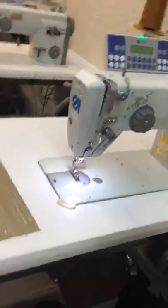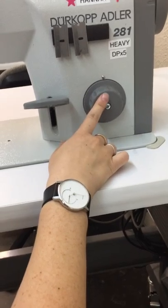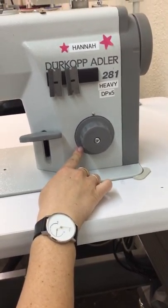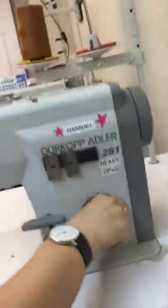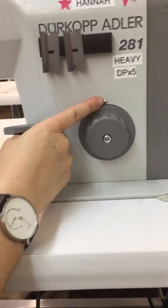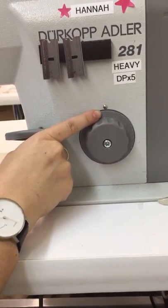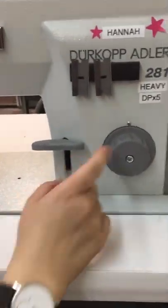Over here we have a manual dial — this is your stitch length. The smaller the number, the smaller the stitch length. You can turn it forwards and backwards, and this little metal knob tells you the stitch length. Right now I'm at 3.5. Normally we have it at 3, so now we're at 3.